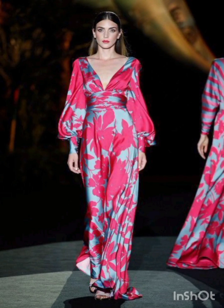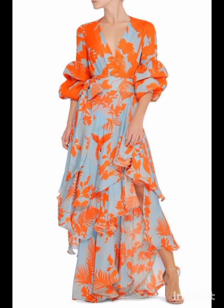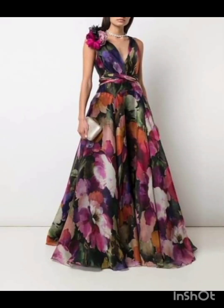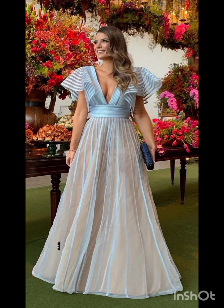Hello friends, welcome back to my YouTube channel, Western Dresses. I hope all of you are fine and fit and doing very well. Today I will show you mother of the bride dresses for a mother of the bride look with a western twist.